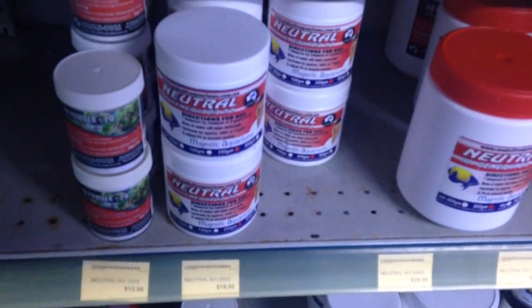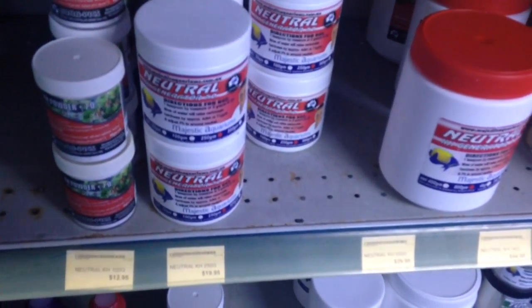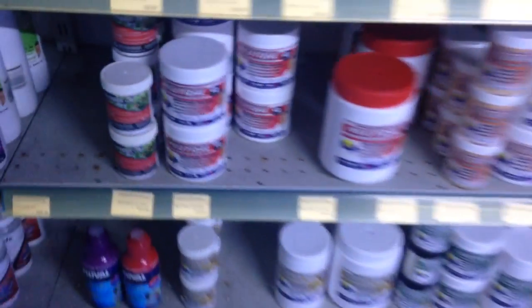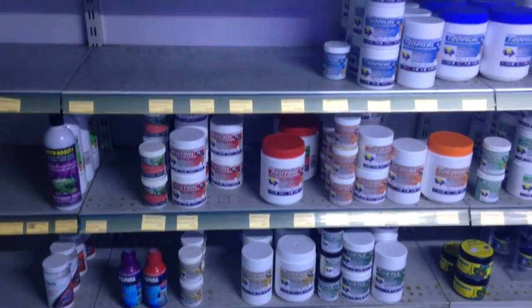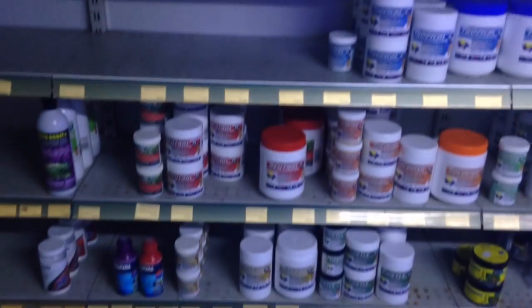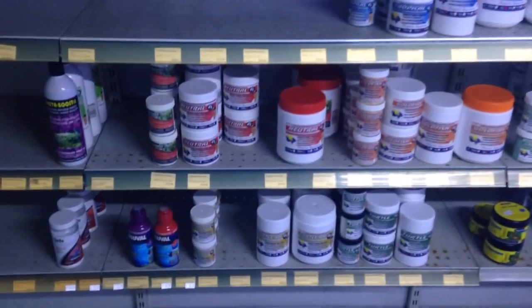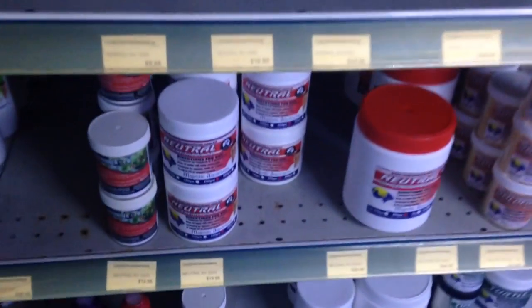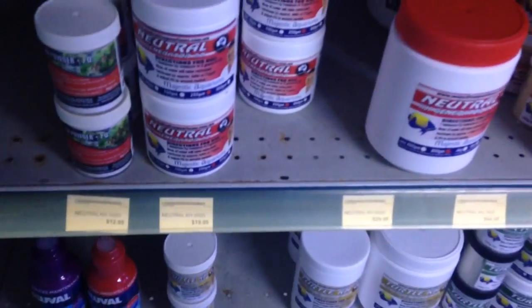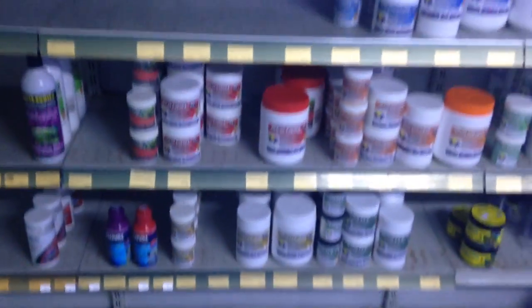I do not find that I get increased algae growth at all by using this product. It is not a standard organic phosphate that causes algae. I believe it to be an ionic phosphate, which is basically bonding the different elements in the product and allowing a suppressed pH.